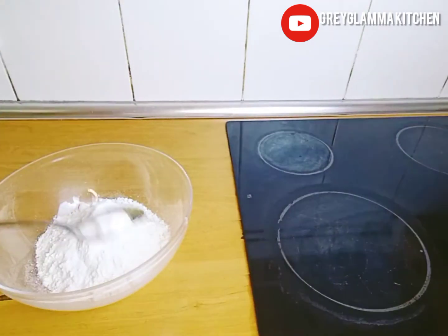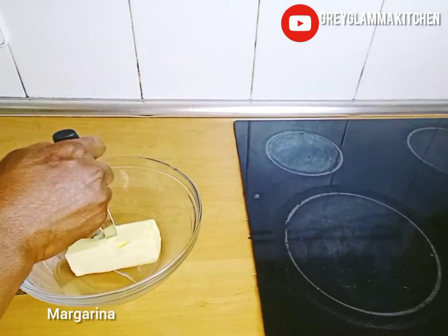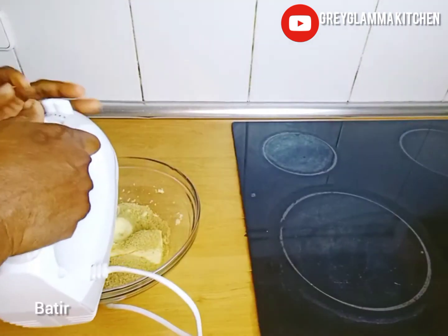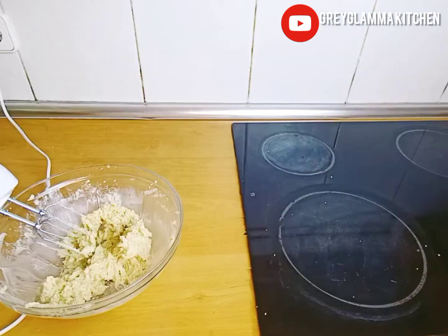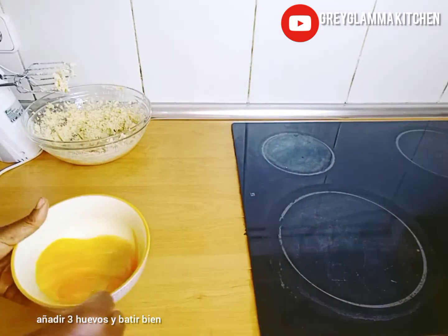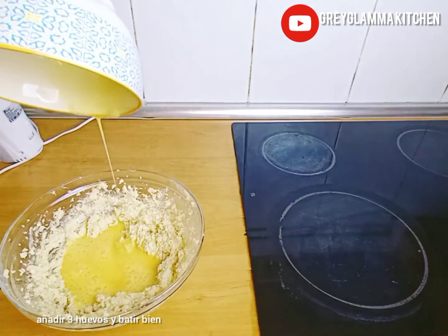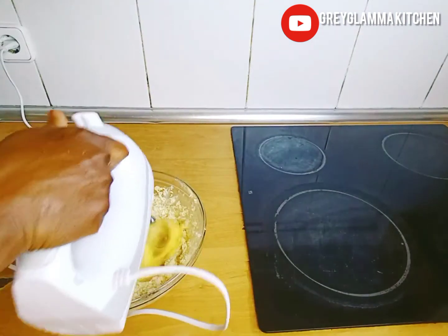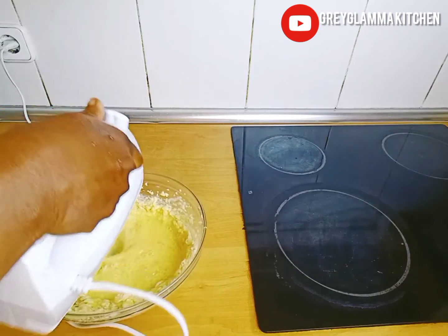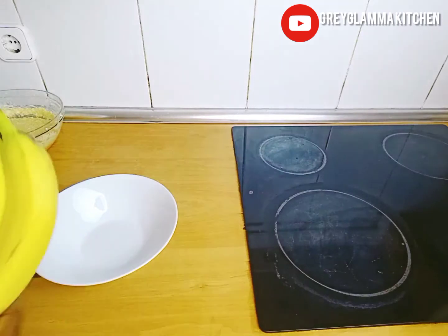Mix the dry ingredients together. Next, add room temperature butter, then add brown sugar and mix everything together. Then beat three eggs and add them to the mixture. Mix well. I will leave the list of ingredients in the description box, so don't worry.